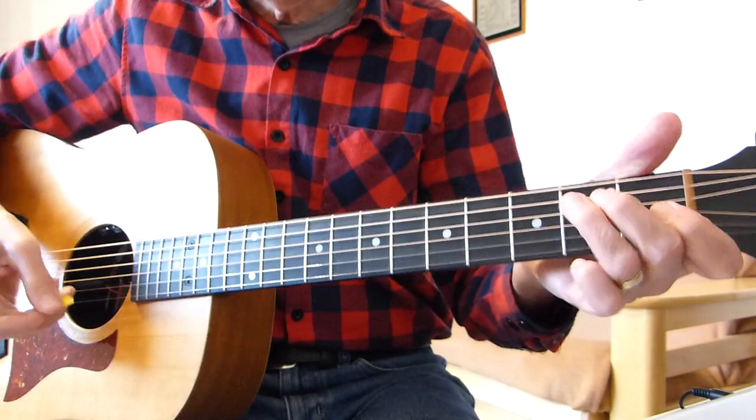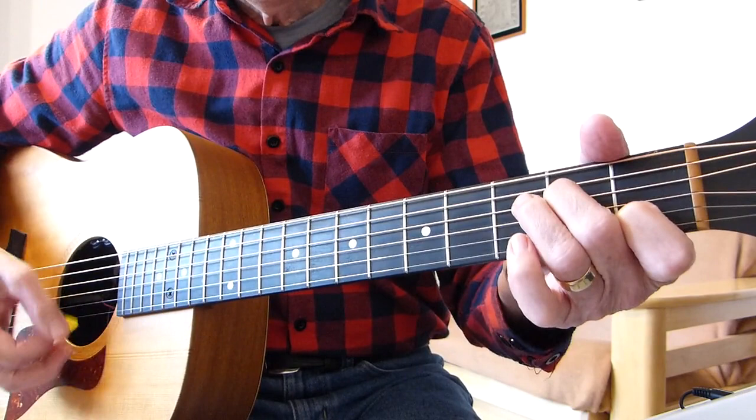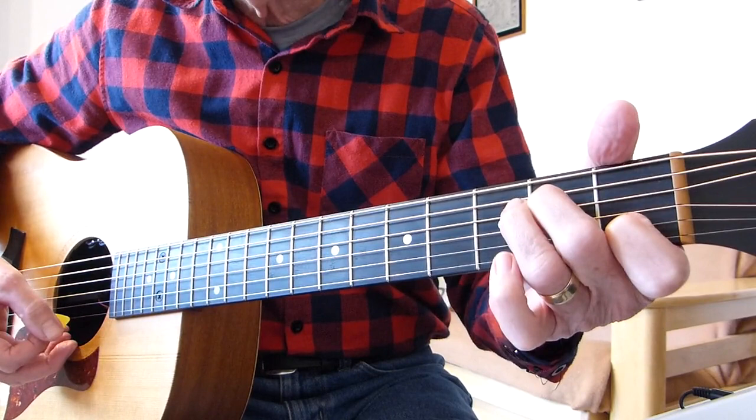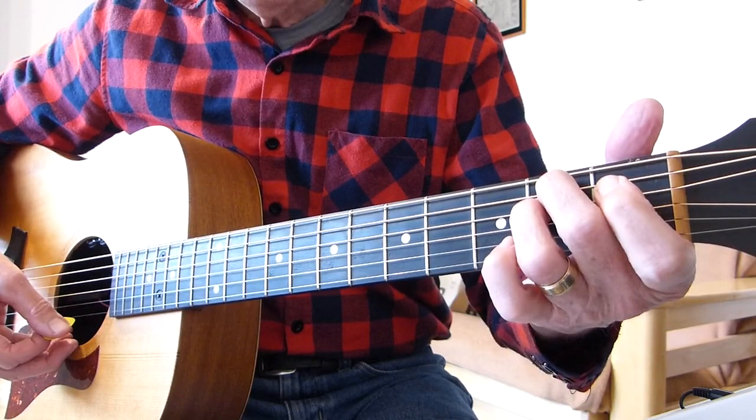Sorry, I'm back. I forgot I left the timer running. So picking up where we were: F sharp diminished seventh — 'What have I got' — B7, E minor, A minor seven, F sharp diminished seventh again, B7 — 'What have you got to do when sorry seems to be.' Let's do that again.